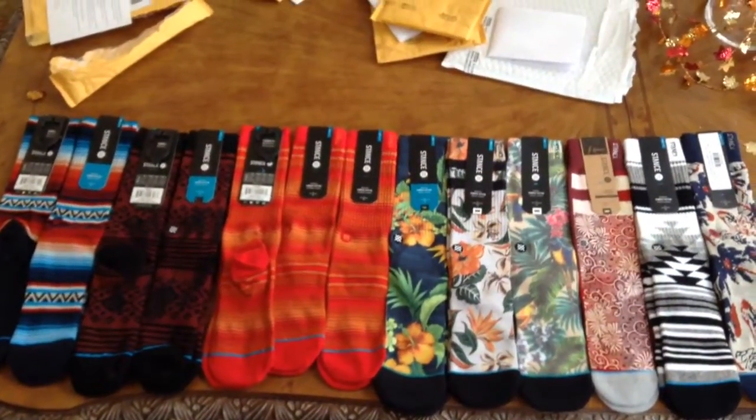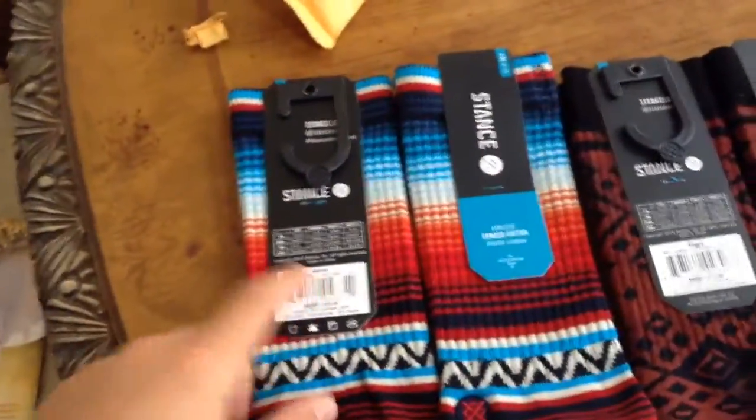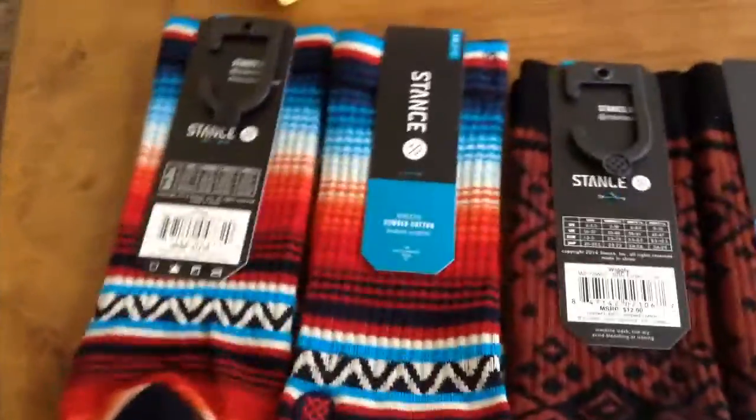This is the shipment I got in the mail of all my Stance socks. Starting over here, we have the Selma socks. Really nice stripes. That is medium cushion.